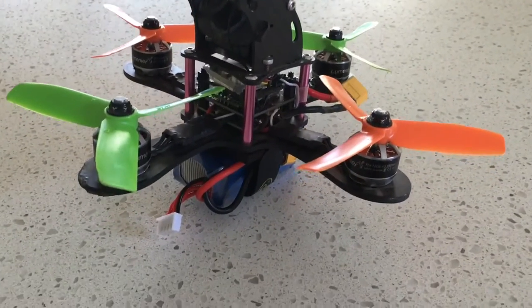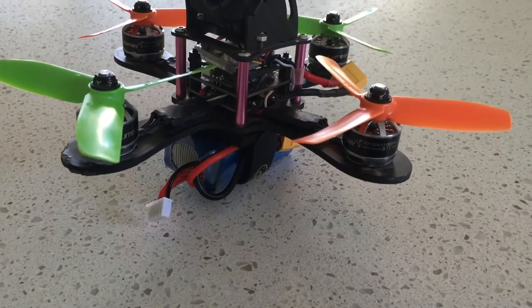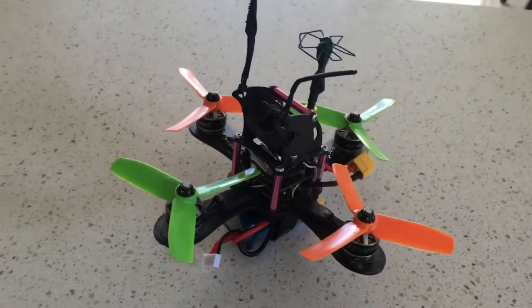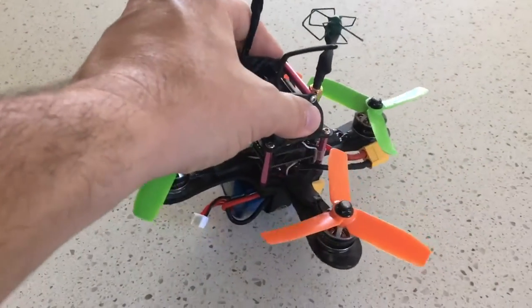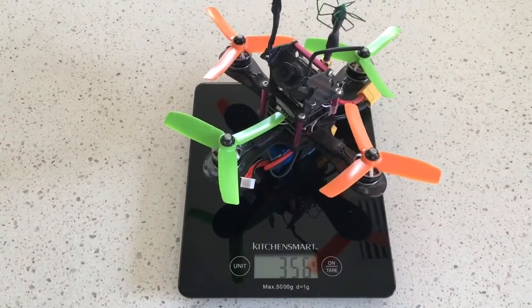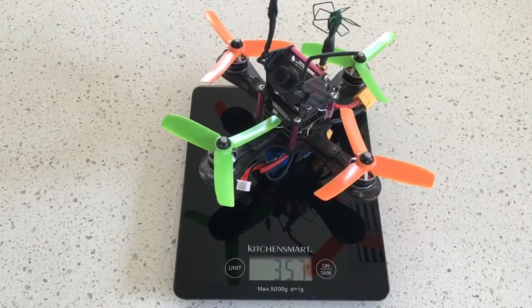Here is the Mitsuko 4-inch quad as it was when I raced it around the track, with a 4S 1000mAh battery underneath. I need to check the weight of it for comparison's sake — it comes in at 356 to 357 grams.